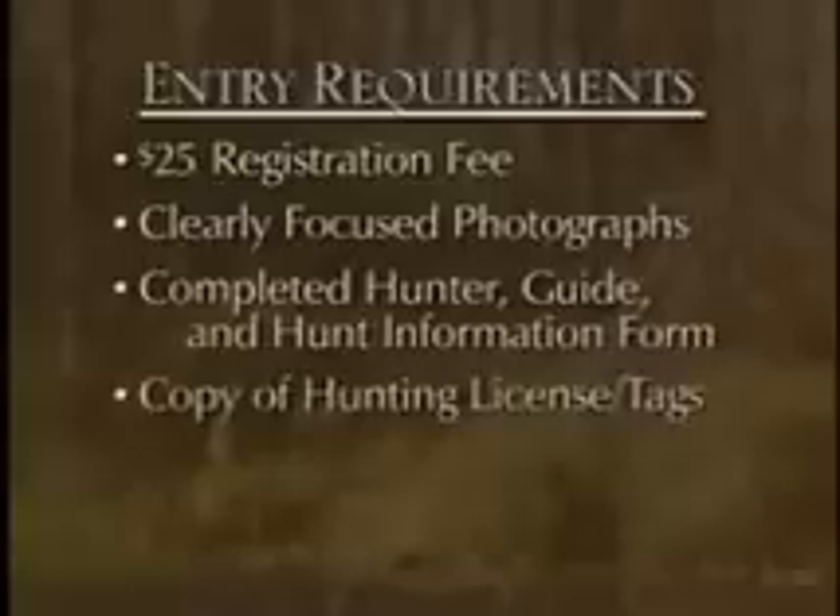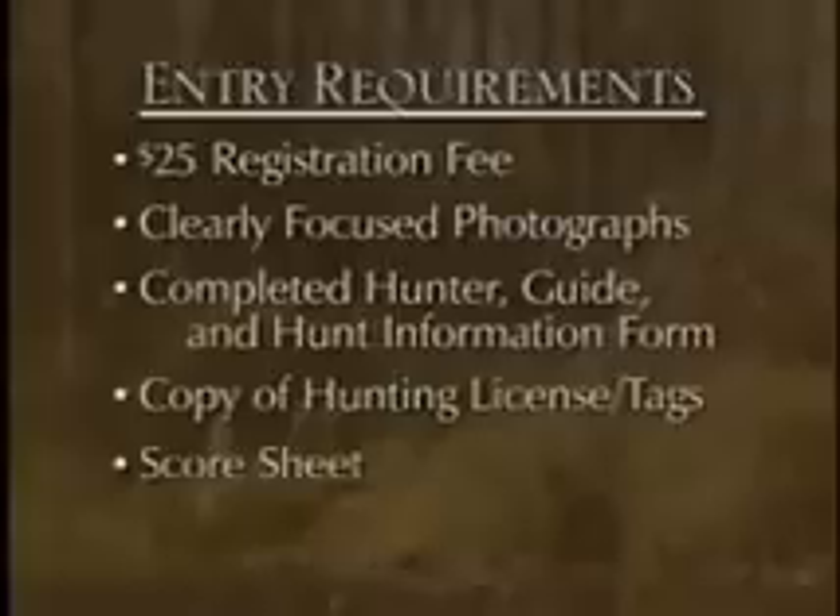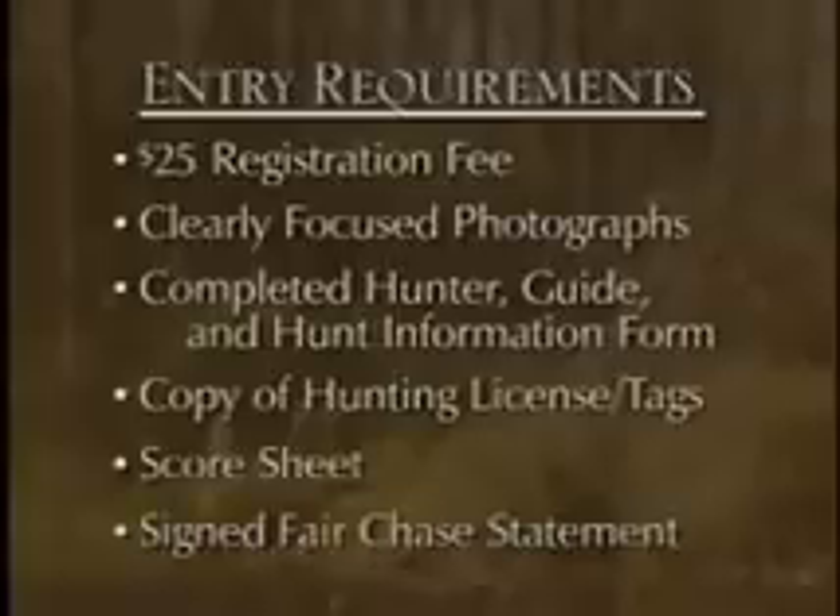The scorer will want to have your hunting license, so bring that with you. The scorer will score the animal, so you'll have that score sheet. Then they're going to have an affidavit that you have to sign, swearing that you took this animal in fair chase.